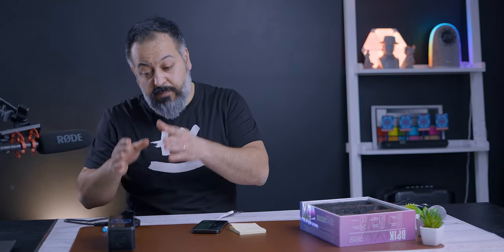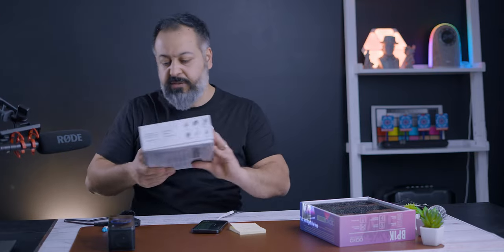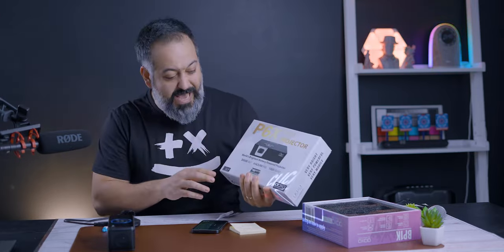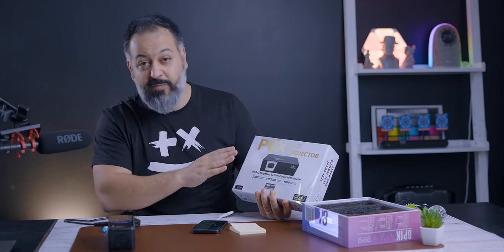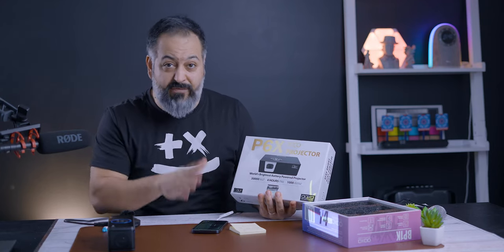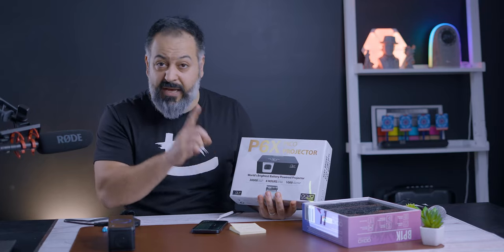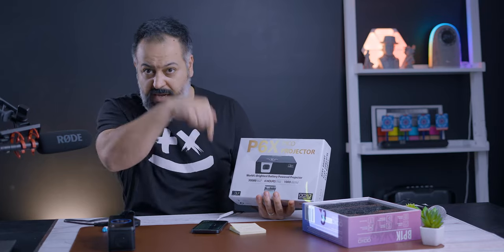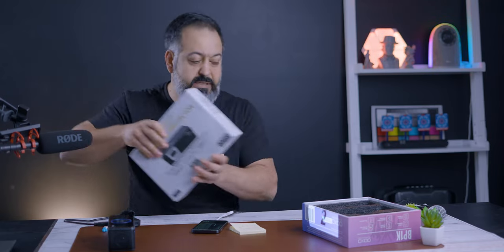If you want something portable with outstanding video quality, I did a review of the P6X projector. It's extremely bright, good quality, 100% portable with its own built-in battery — no need to plug into a power bank while playing. I'll put a link to that video at the top and bottom of this one. Definitely check it out, but it costs more than double or triple what this one does.